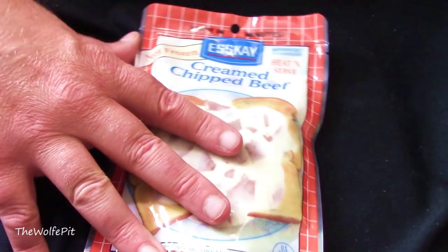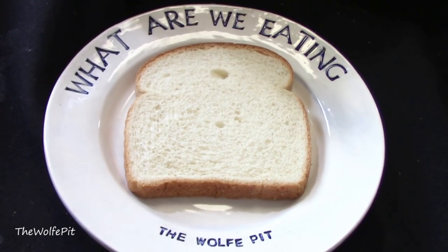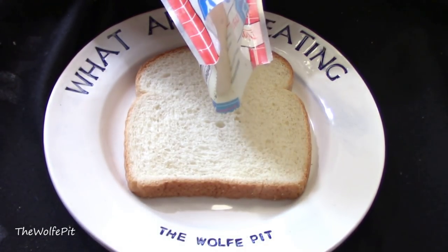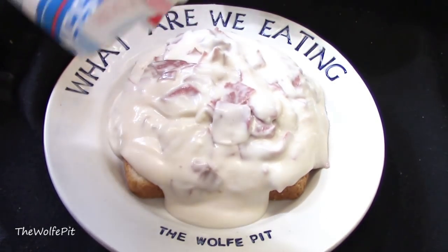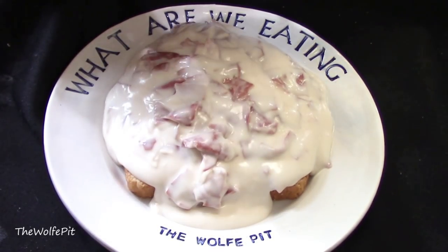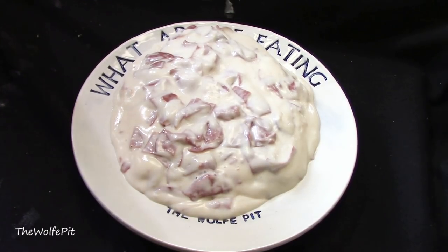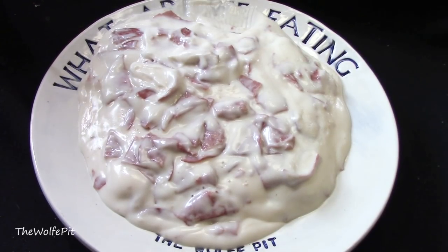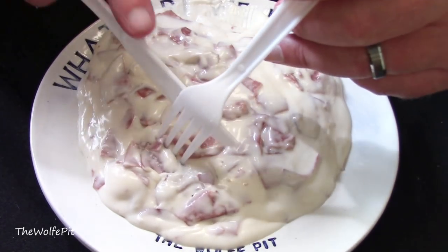After heating on high for two minutes, the cream chipped beef gravy is ready. I like to eat it over toast or bread — today bread was the choice because I was lazy and didn't feel like toasting. You can eat it over whatever you like; probably wouldn't be that bad on a flip-flop, but if you try it let me know. It certainly looked good and like the real deal, and I'm really glad you guys couldn't see the long rope of drool hanging from my mouth — it really did have my mouth watering. It looks like a lot but it's only about an eight-inch plate.